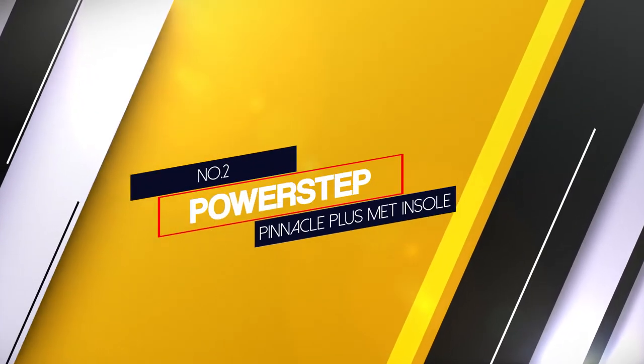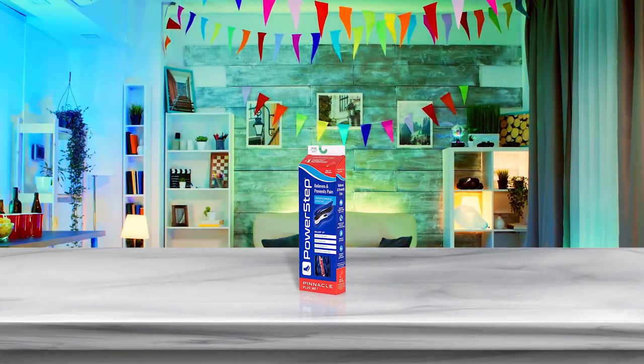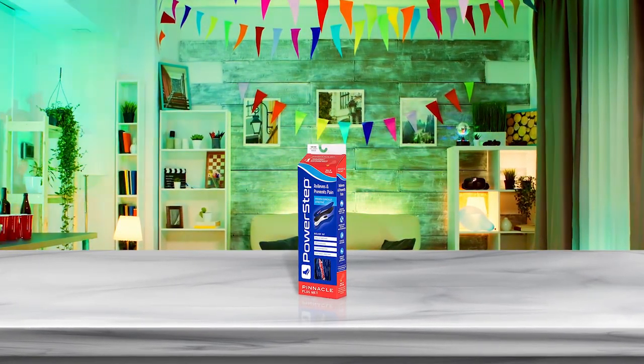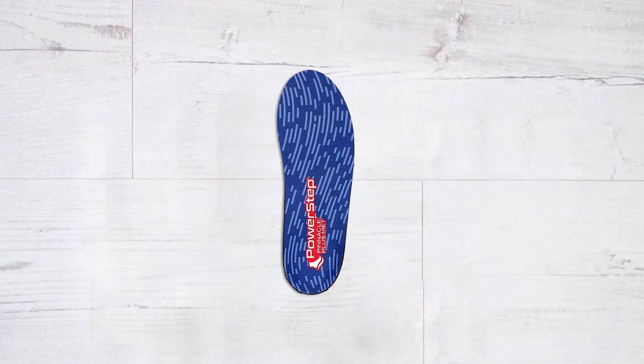Number 2. PowerStep Pinnacle Plus Met Insole. PowerStep Pinnacle Plus is a full-length insole with a built-in metatarsal pad explicitly designed for people who suffer from pain in the ball of their foot. It has natural arch support and maximum cushioning to help alleviate pain.